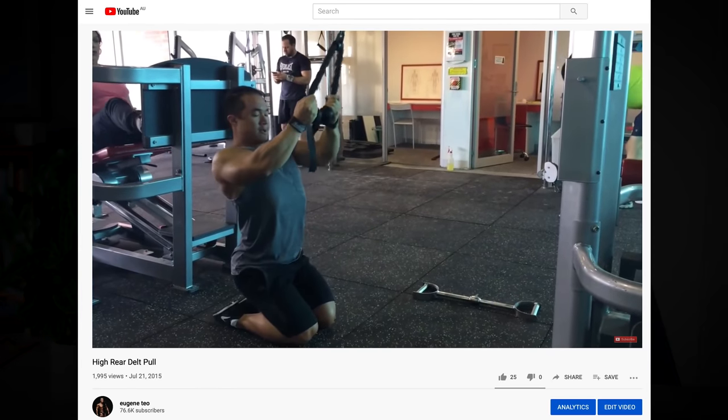This concept was explained to me in detail by Kassim Hansen about a year ago and it came as a big light bulb moment for me, as I'd always organically performed and cued exercises like this for rear delts and never really understood the exact reason as to why.